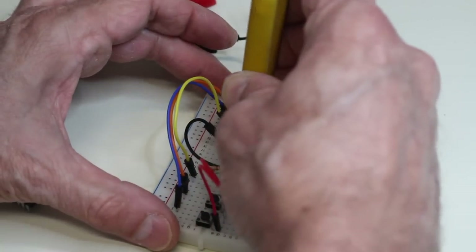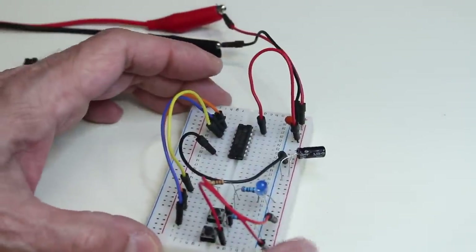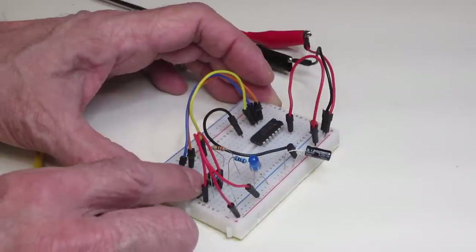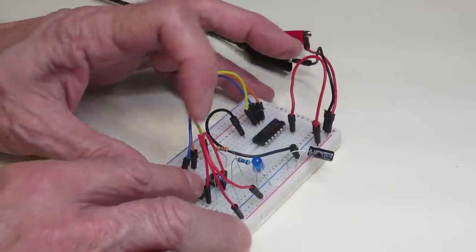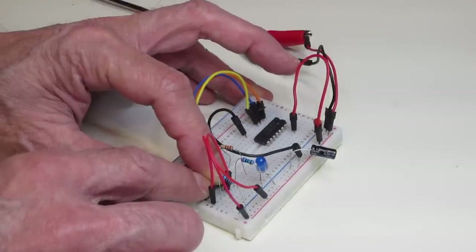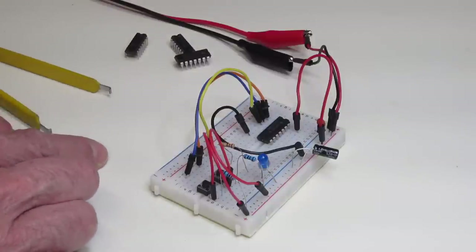Now the final chip is a 74LS86 — a quad exclusive OR gate. Applying power, the output is low and both inputs are low. Pressing one input sends the output high. Pressing the other input also sends the output high. But pressing both at the same time makes the output go low, because an exclusive OR gate only goes high when one — but not both — inputs are set high. You can easily demonstrate the operation of several popular digital logic chips thanks to their compatible pinouts.